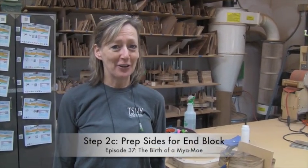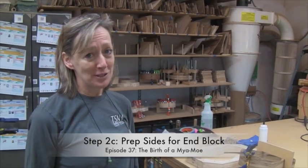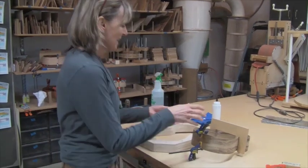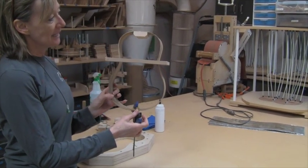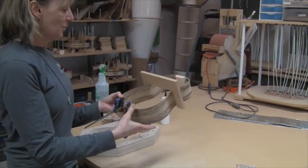Hi Char, I'm here with another installation of Birth of Mya Moe. Today we're going to do step two and take a photo and upload of course. This is the completed installation of the neck block, so this was step one. Now we're ready for step two.